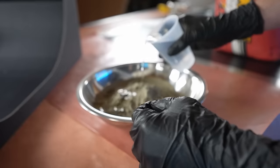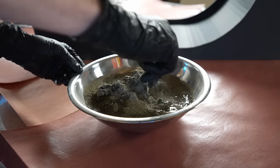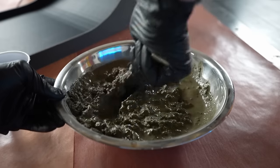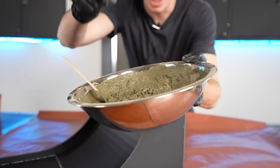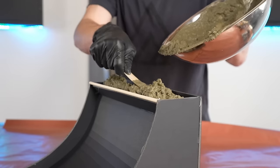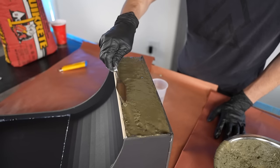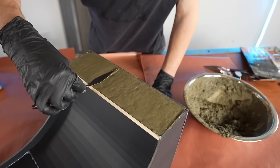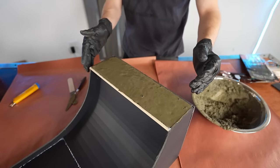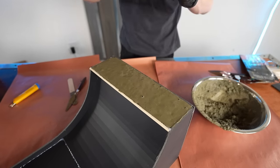It's been a while since I last mixed concrete, so we're going to see how it goes. I have the concrete looking pretty good, so we're going to pour it in and see how it goes. Obviously you don't really want air bubbles in the concrete, so I'm just going to keep tapping the sides to settle everything out and get the air bubbles out.